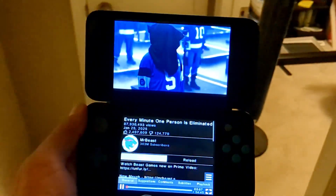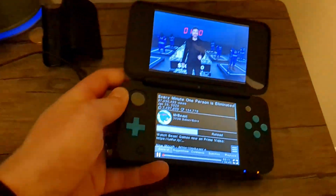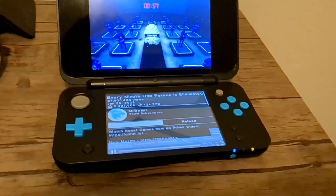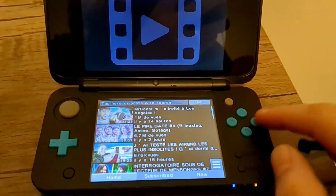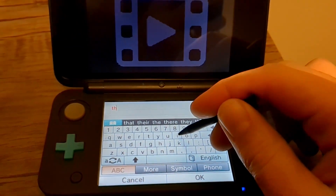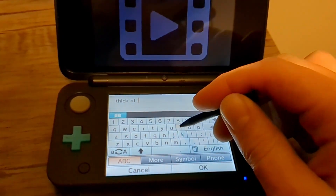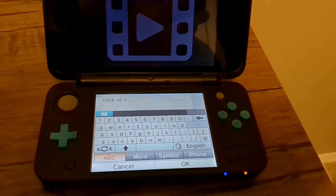This app was created by Arives, and I'll link their GitHub page if you want to learn more about the project. We can do this whole guide right on your 3DS. You'll need a modded 3DS with Luma Custom Firmware, along with Universal Updater. If you don't have those, I'll link my guide in the description so you can get that set up. But if you did follow my guide, you will for sure have Universal Updater set up and ready to go.